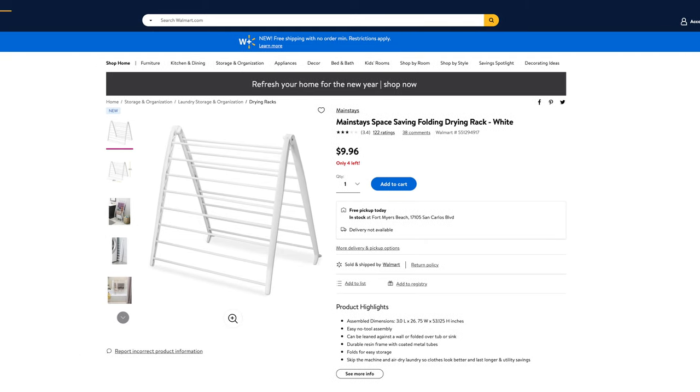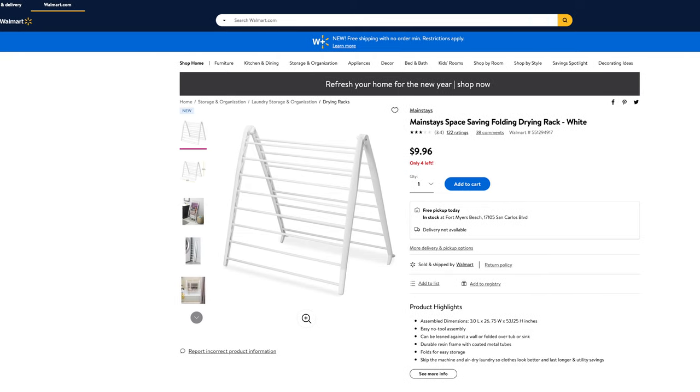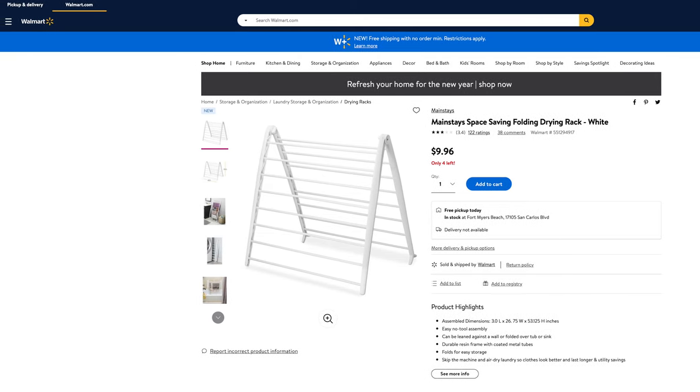Out of five stars, this space saving drying rack gets three and a half out of five from 122 customer reviews. Today we're going to be doing an unboxing and first impressions. I'm going to show you exactly what comes in the box, how to set it up, take a look at the quality, and show you what it looks like in use so you get a good idea of how to best use this.